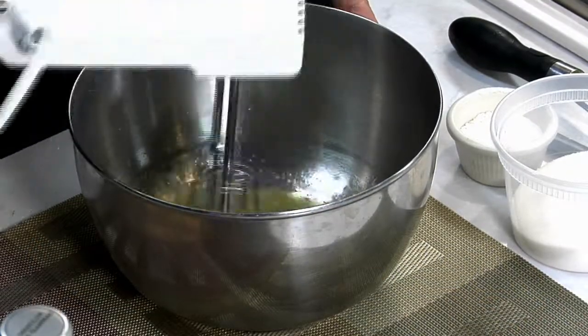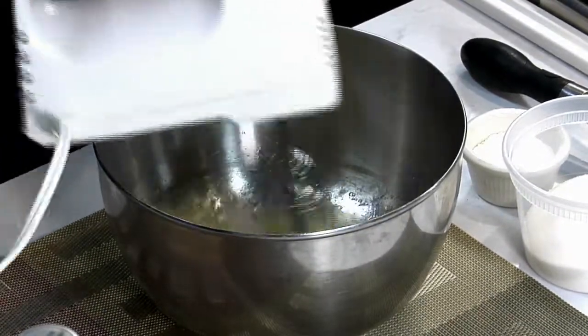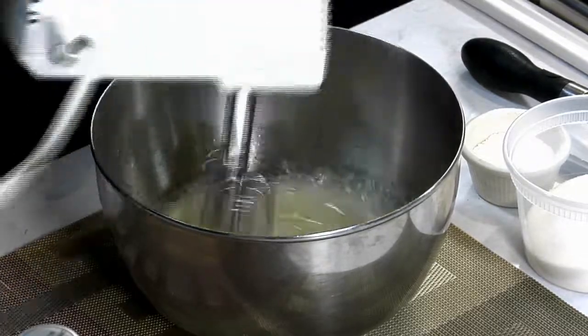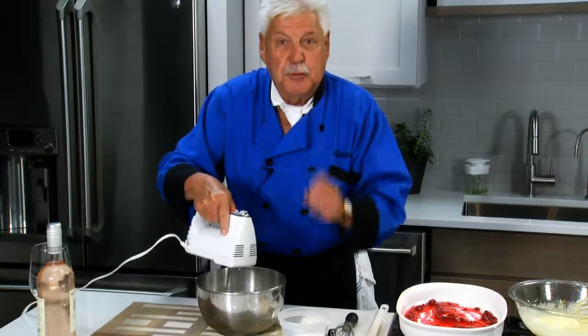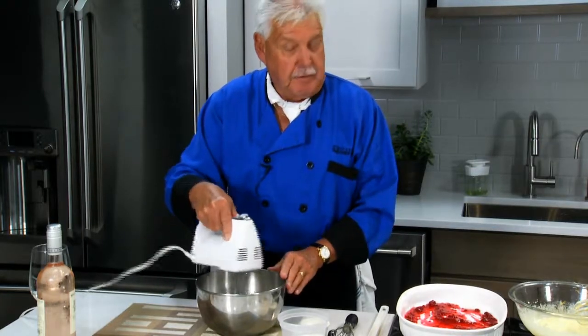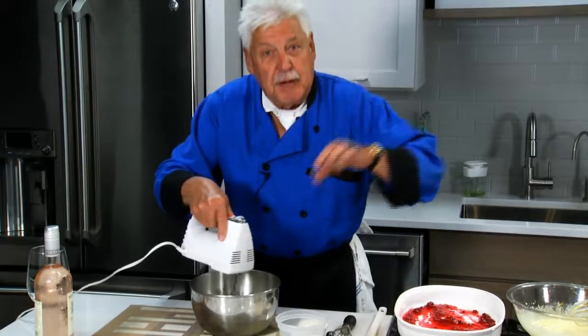Now, high speed, cold bowl, a little bit of salt, and we're mixing our meringue. Do not put the sugar in until the meringue is nice and stiff, because the impurities in the sugar will cause the meringue to collapse.